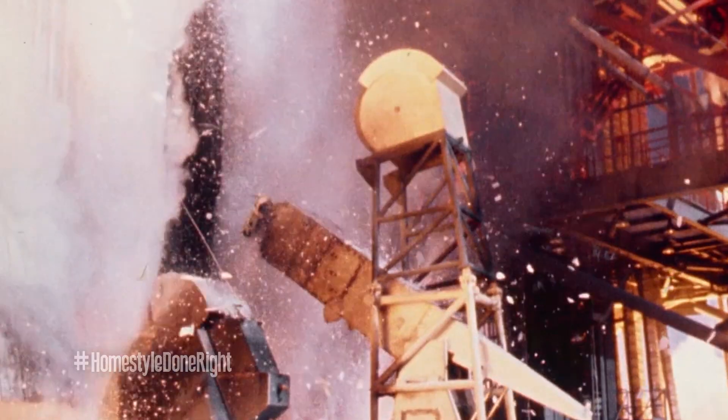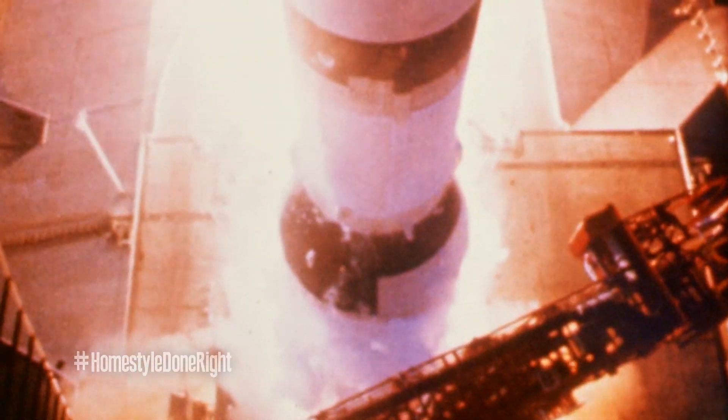Grandma Corky always said, once we accept our limits, go beyond them. We have liftoff. Corky's Five Egg Omelets. This is how we do a Corky's Homestyle Omelet.